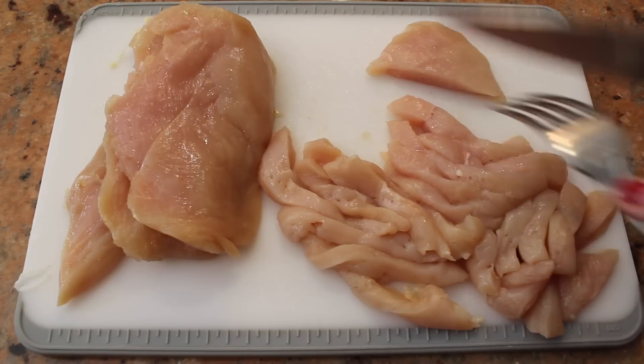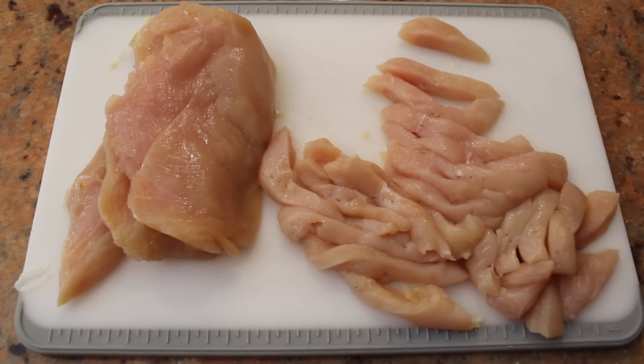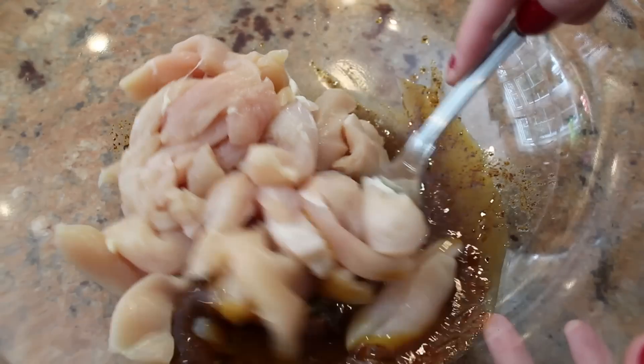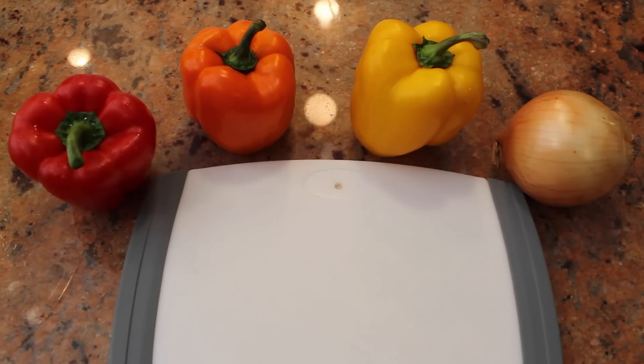I have about a pound of chicken breast here and I'm just gonna slice each one into thin strips. Add your chicken to the marinade and make sure each piece is well coated. While the chicken marinates, we'll cut up the vegetables.